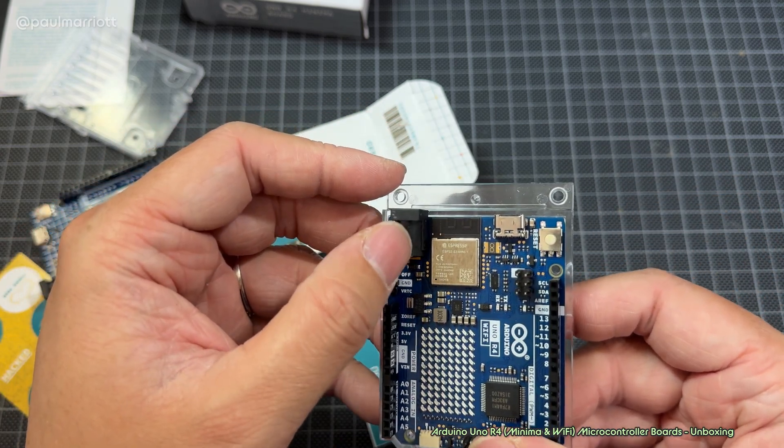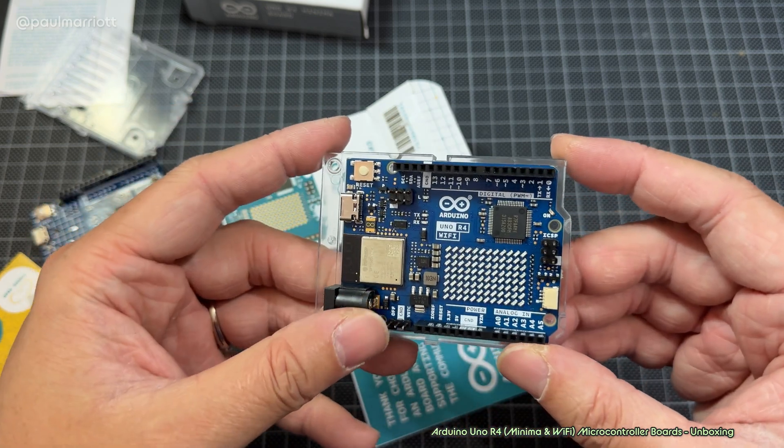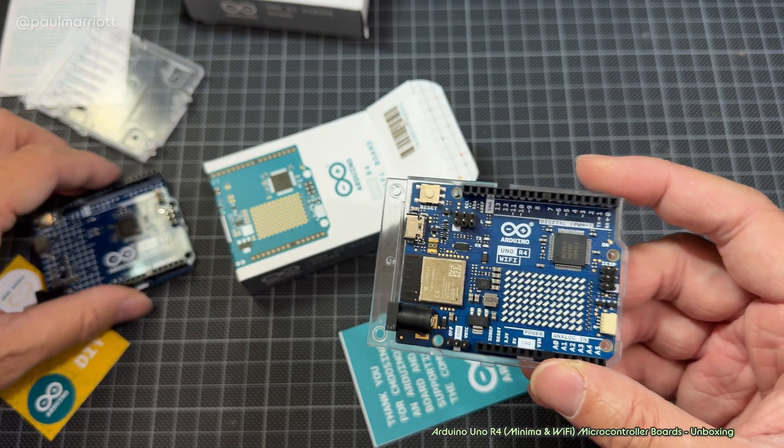There's your Wi-Fi chip right there — that's the Espressif ESP32. Why don't we put the two boards side by side?